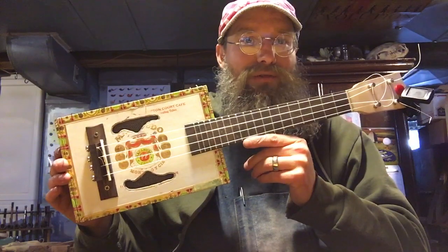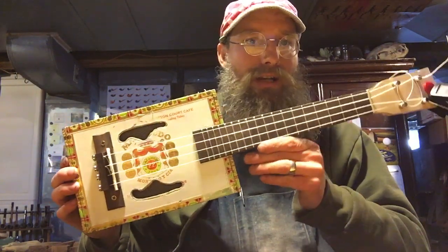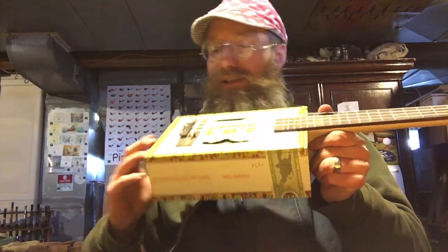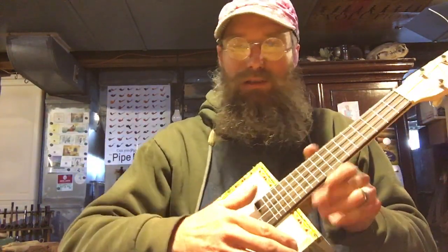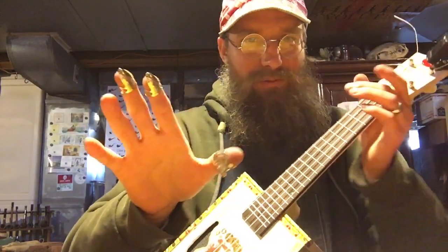Another project that I am almost done with is this cigar box ukulele. I just strung it up and I'm almost finished with it. The only thing I have left to do is put some little nickel silver corner things on here. I bought these parts from cbgiddy.com. I don't know why I'm starting another hobby, but these are banjo picks — you normally don't use these on a ukulele. I really can't play the ukulele, but I do know a couple chords. We'll see if you can hear it over the sounds of my furnace in here.